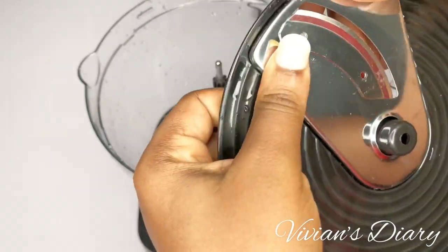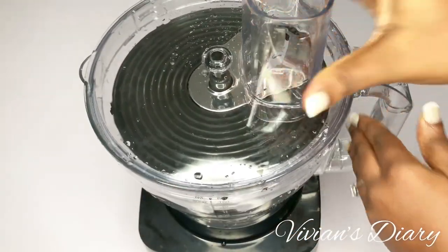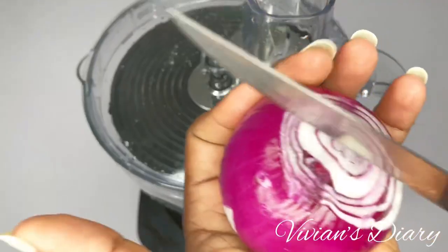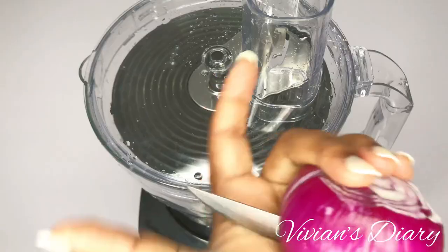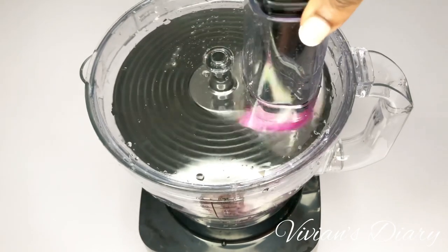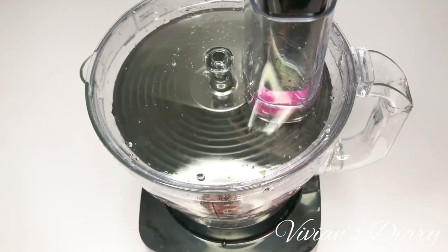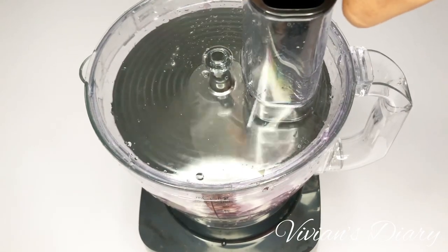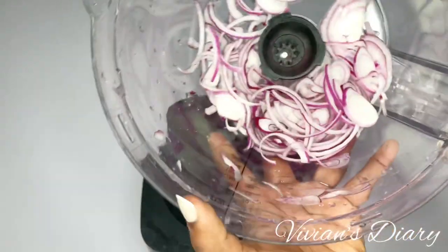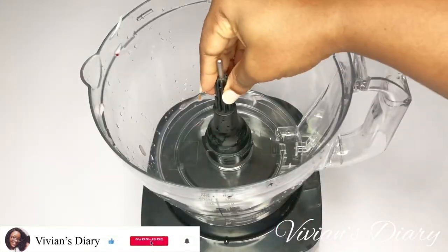The whole onion won't pass through the feeder tube, so cut it into two halves, pass it through the feeder tube, use the pusher, press it down, turn on the engine — and you have your sliced onion in seconds. I don't like cutting onion; most of the time I shy away from using onion because it's so inconvenient. But with this you can make them in batches and store in the fridge, like I always do.